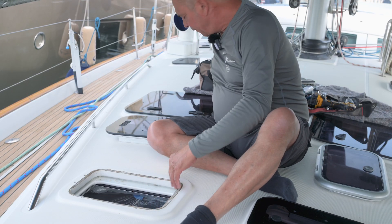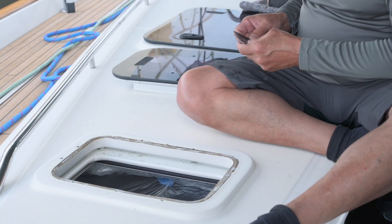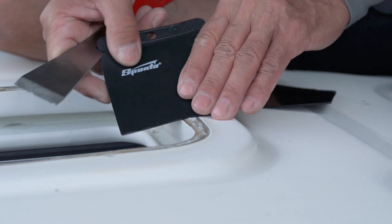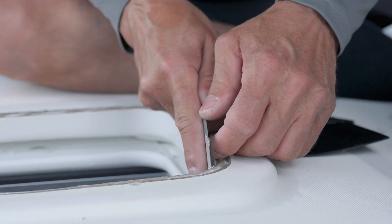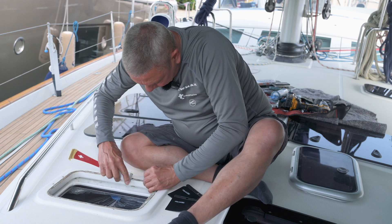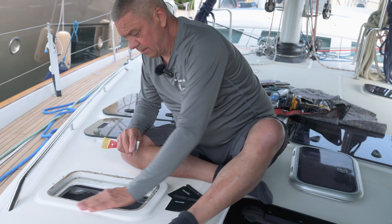The residue that's left on the frame you need to clean up. That can be a combination of a metal scraper or plastic scrapers, just to try and get all the residue away from the frame, prior to preparing to fit the new one. Once you're happy that it's clean and good to work with, we can then offer the new hatch in place and mark the mounting holes.